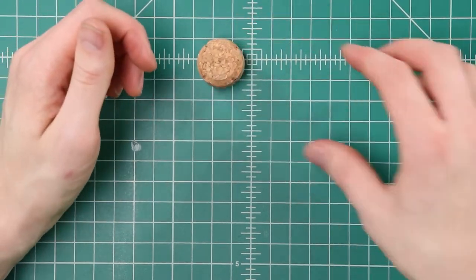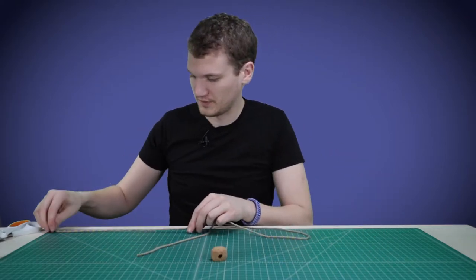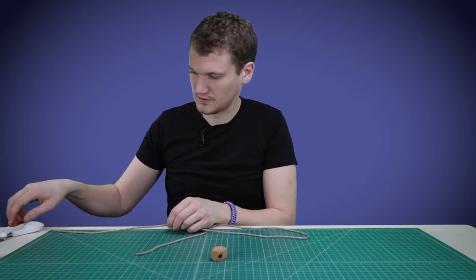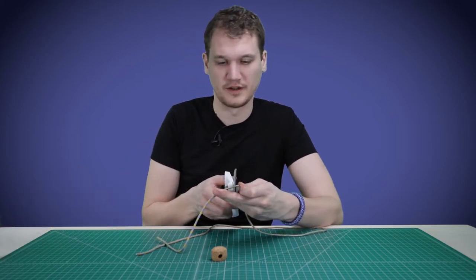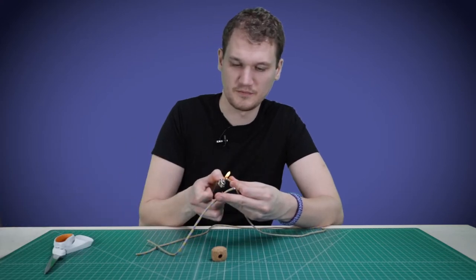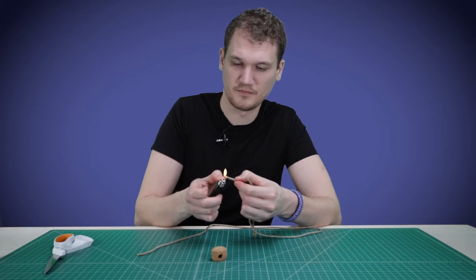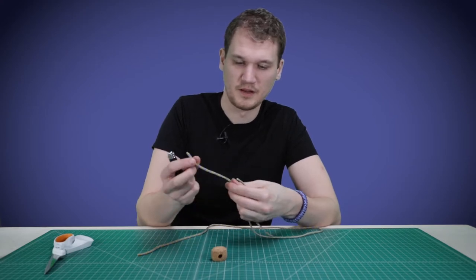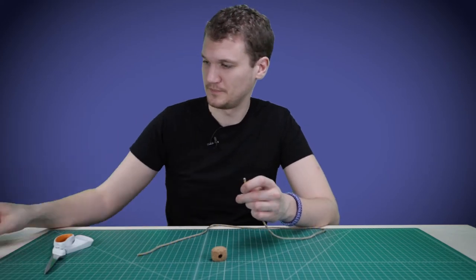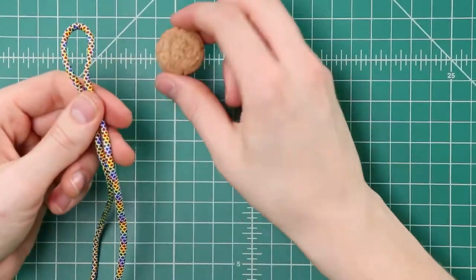Now that our head is all ready to go, we're going to cut one foot off of our four-foot section of paracord. You can set the one-foot section aside — that's going to be our legs later. Now with our three-foot section, we're going to make a snake knot in the top of our cord before we put it through our head.